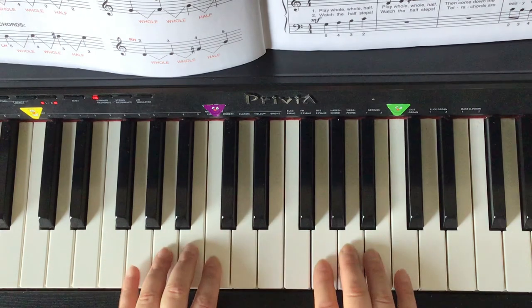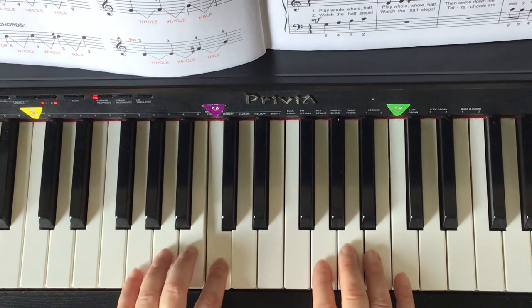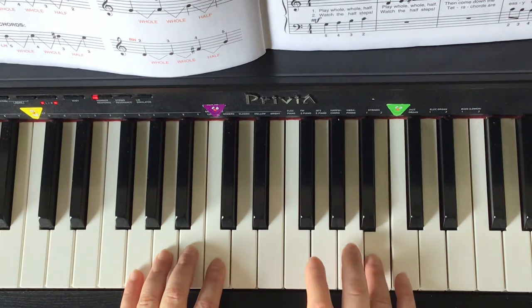The G tetrachord for the left hand starts with finger 5 on the G: G A B C. The right hand G tetrachord starts with the second finger on G: G A B C.